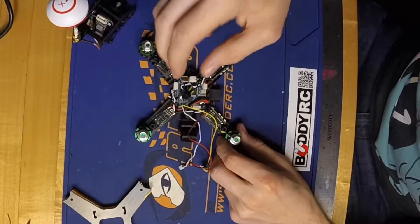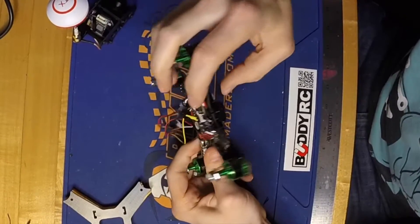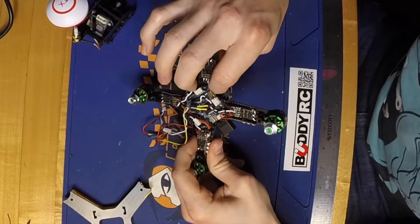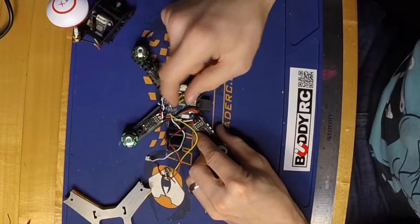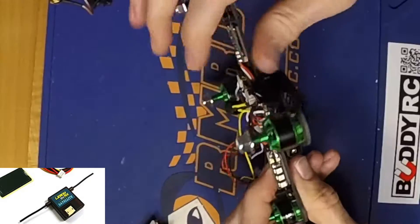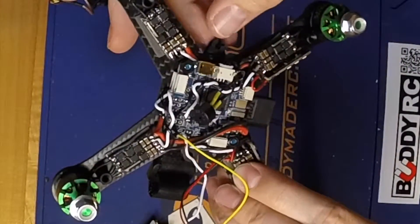Next I took the satellite receiver and dropped it on the PDB through the hole in the main plate, so it's going to sit sandwiched between the PDB and the flight controller, which will go down on top of it. I took the receiver antenna wires and ran them out through the battery strap slots and through the holes in the 3D printed part. If you've got a receiver with longer antenna wires, you're going to want to use the antenna straws and secure them into those holes.